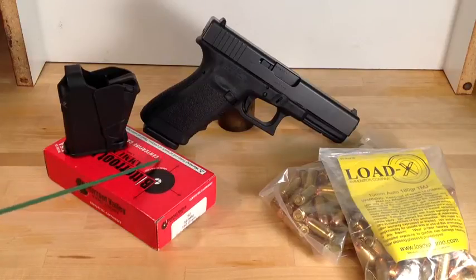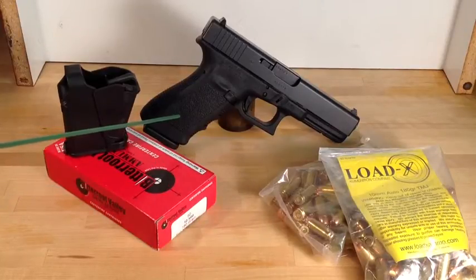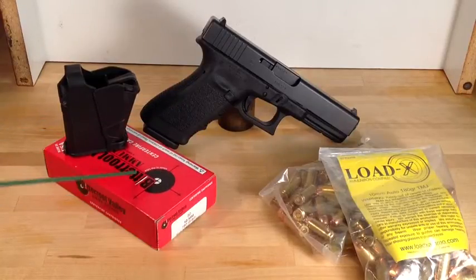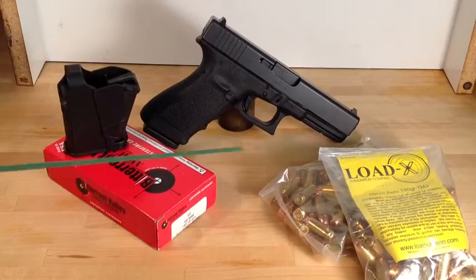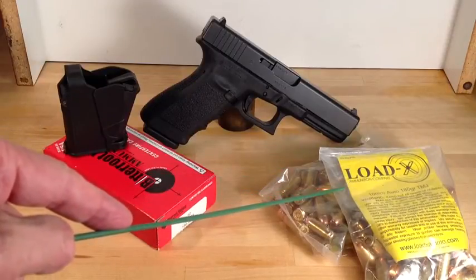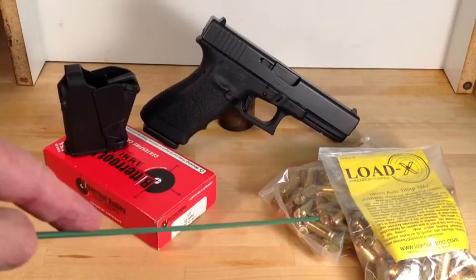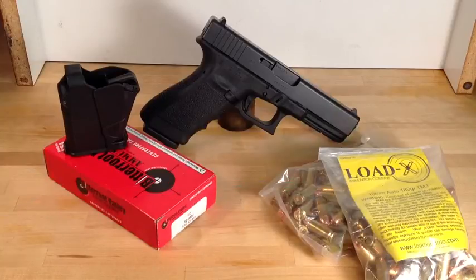FortuneCookie45LC here, coming from the hot lead zone. Today we're going to the range to take our Glock 20 that we just picked up and test fire it with two brands of ammo: the Bitterroot Valley 180 grain full metal jacket loaded to 10mm velocity, and the LoadX, which is a commercial reloader using 180 grain metal plated bullets.